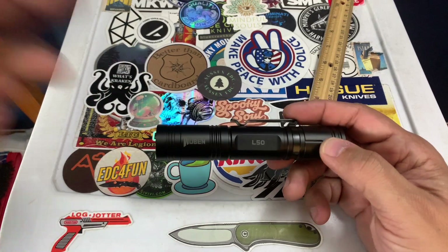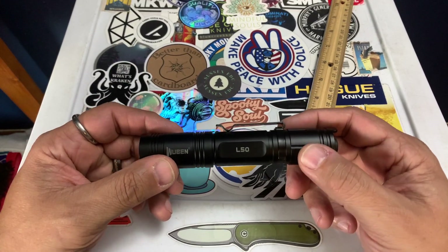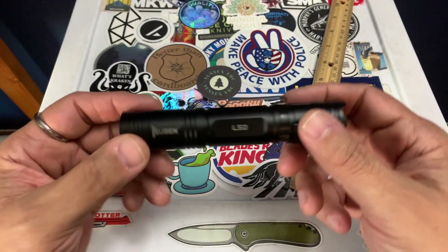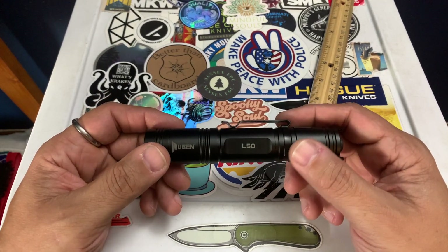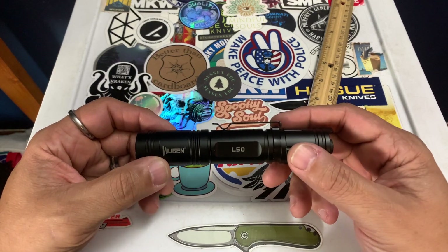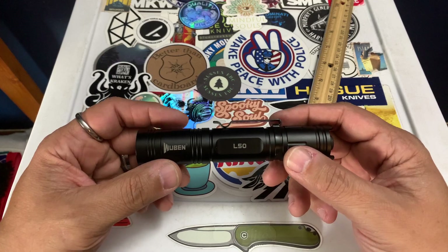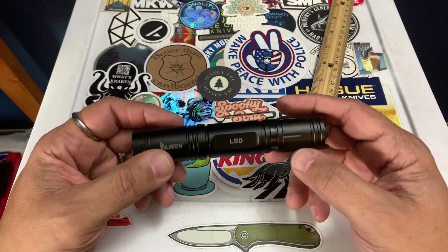This is for sale right now on Amazon and the Wubin site for 31 bucks — definitely worth it. I will put the Amazon link in the description. Full disclosure, it is my affiliate link so I will get a little kickback, which goes back into the channel.